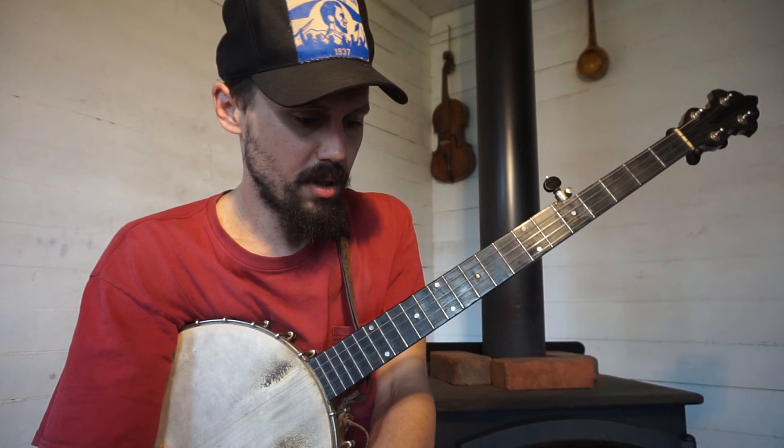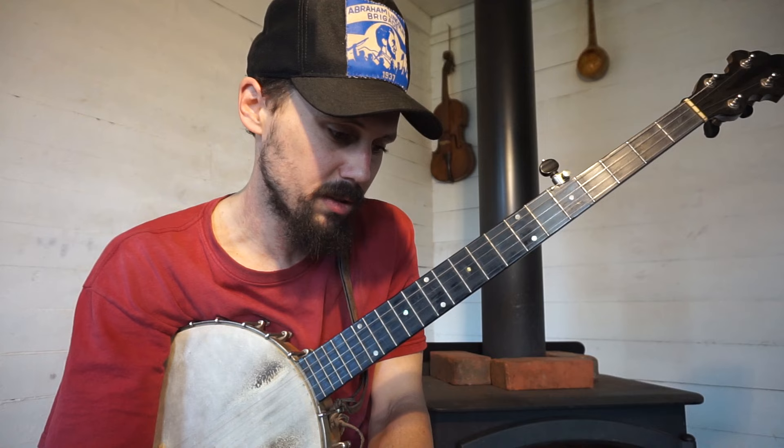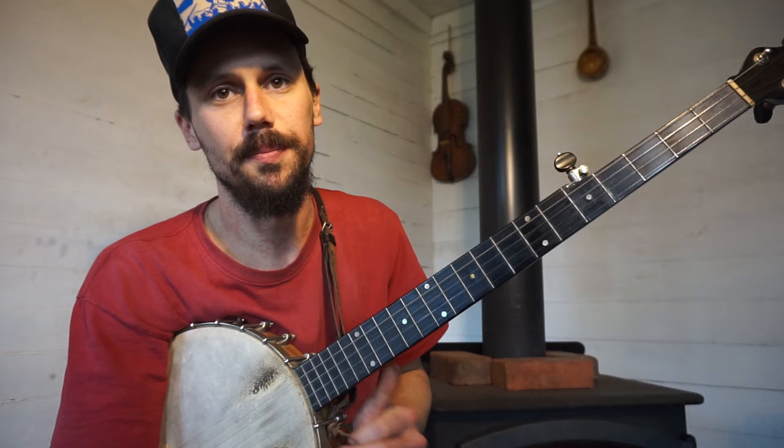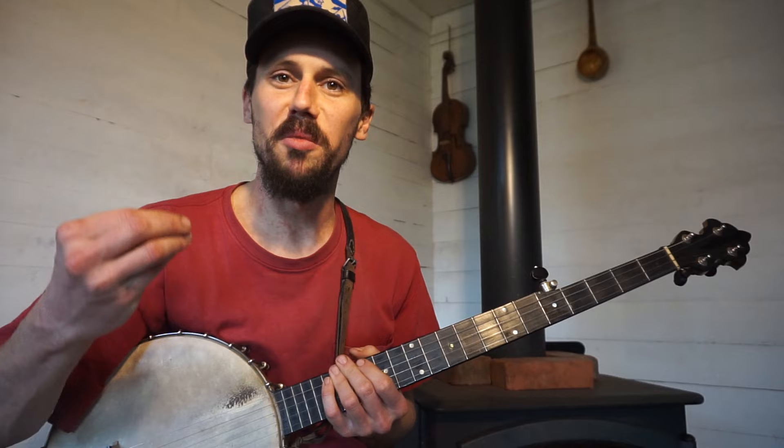But how do you decide which songs to play fretless? There are some songs that are just going to sound better on a fretless banjo. And for me, to my ear, that would be songs in which you can incorporate lots of slides. Because to me, that's what makes the fretless banjo — that mwah sound! That's what makes it worth still having fretless banjos: the slides that you get out of them.